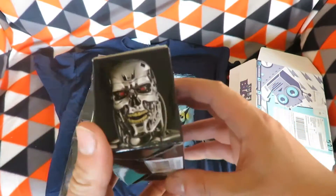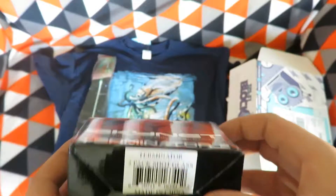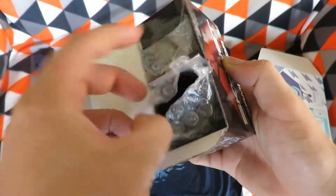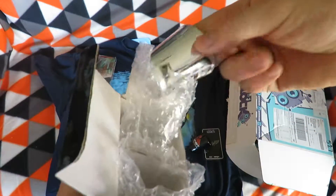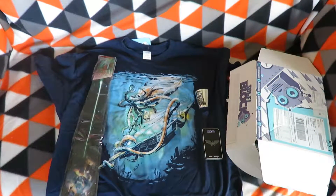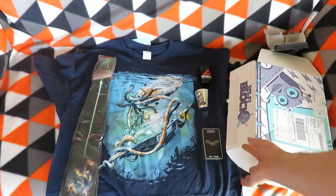Next item is a Terminator Skynet neural net-based artificial intelligence two-pack of shot glasses. They've got a design on them — Skynet — and I was wondering if the other one would be the same or would say Terminator, but it's T2 on both of them. Those are neat looking shot glasses.